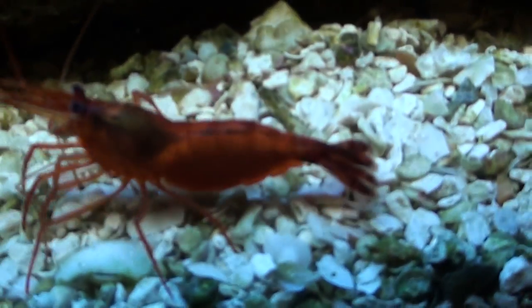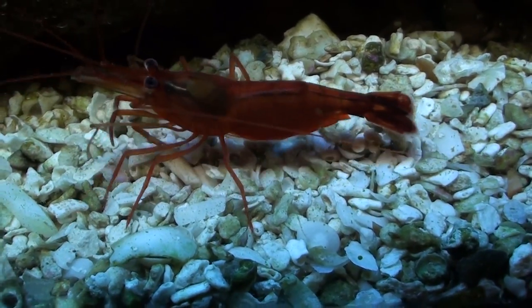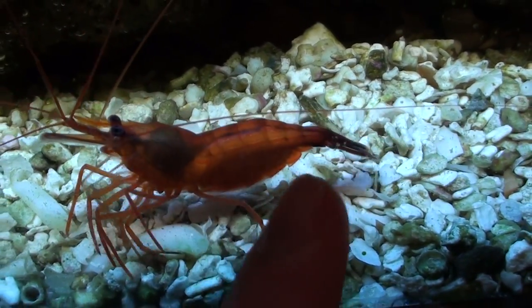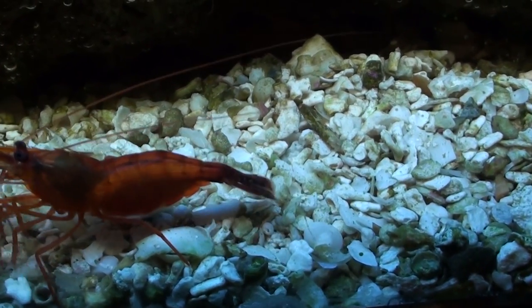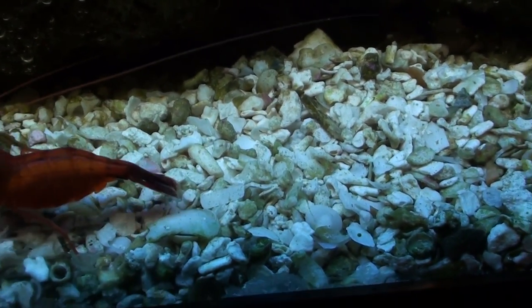Right here is one of the two peppermint shrimp I have. I think this one's the male because the female, right on the bottom, has a bunch of greenish eggs. She's probably done her cove underneath, like over there.